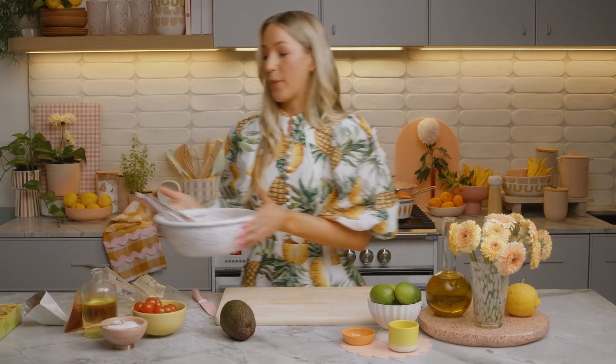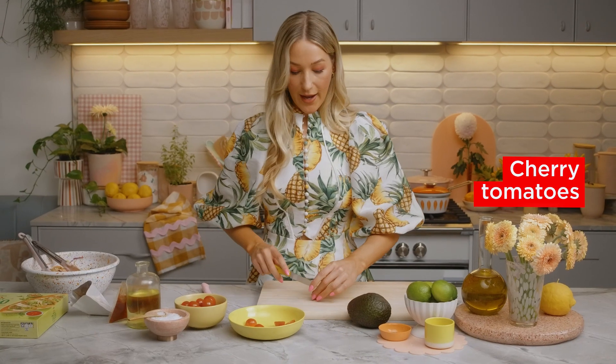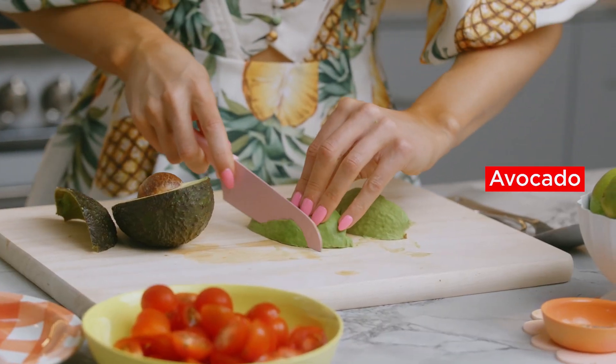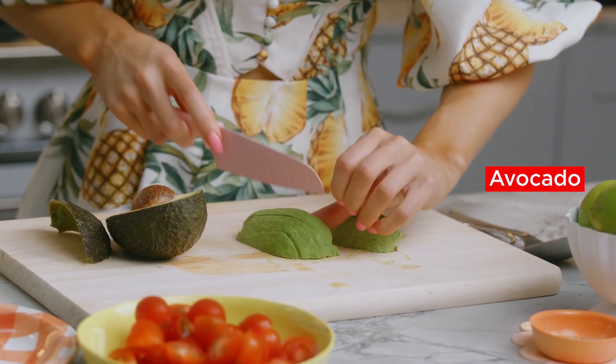I'm just going to set the slaw aside while I prepare my cherry tomatoes and my avocado. These add a really nice pop of sweetness to our tacos, and then all I'm going to do is slice up my avocado into some thin pieces. Great — we've got our ingredients ready.